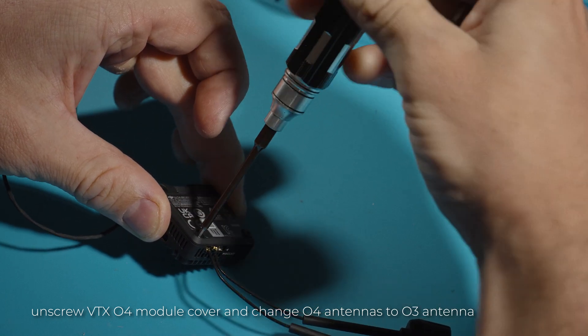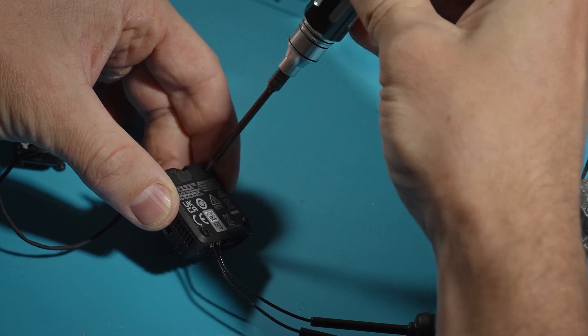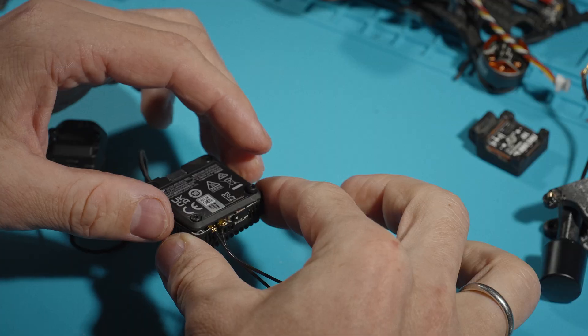When unscrewing the O4 unit cover, I felt no force — as if the screws were not tightened and there was no thread lock. This is strange because during flight there is constant vibration on the drone, and such loosely tightened screws can simply unscrew.